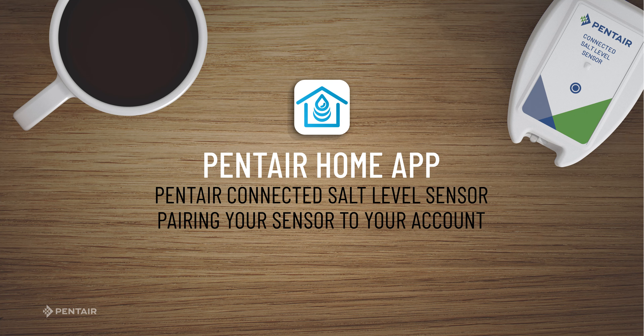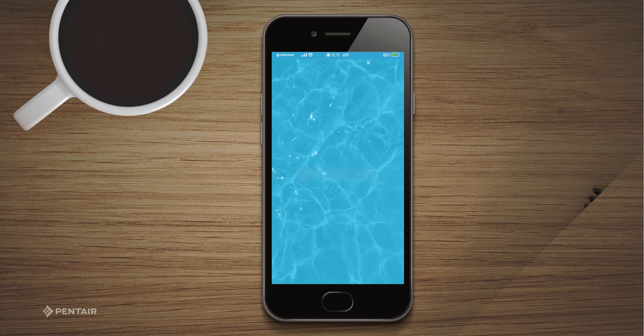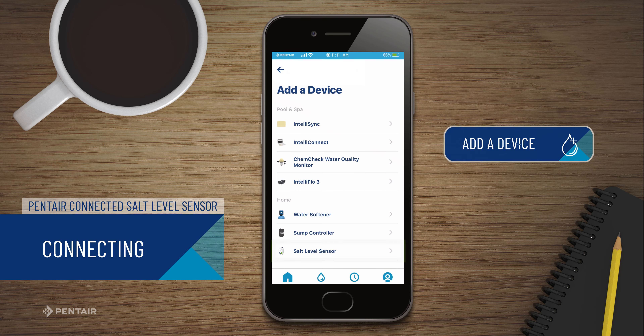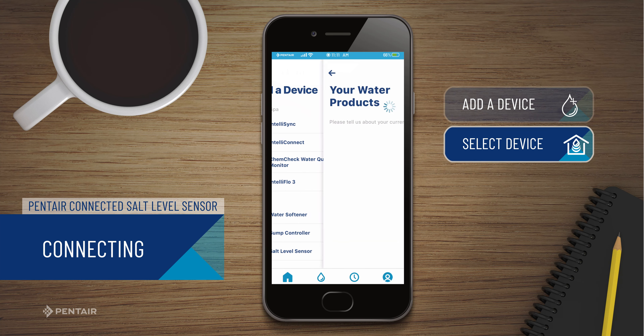We're going to show you how to add the connected salt level sensor to the Pentair Home app. In the Pentair Home app, at the Account Dashboard screen, click Add a Device. Choose Salt Level Sensor from the list.